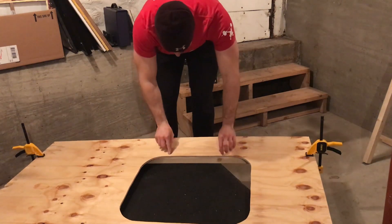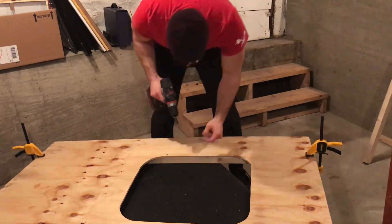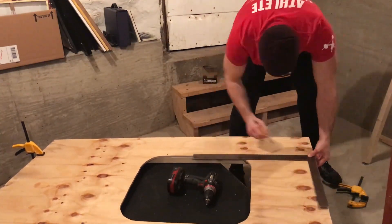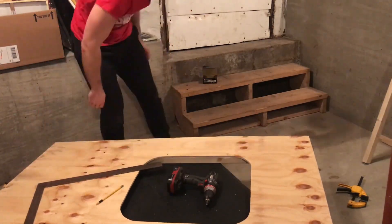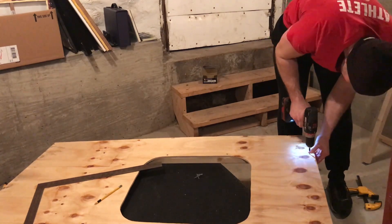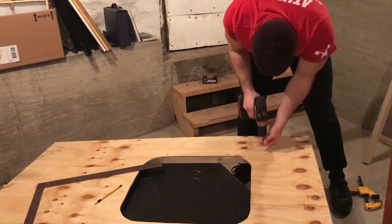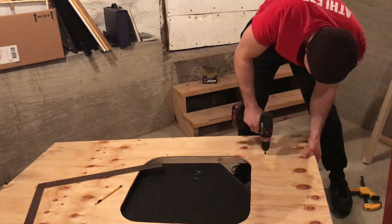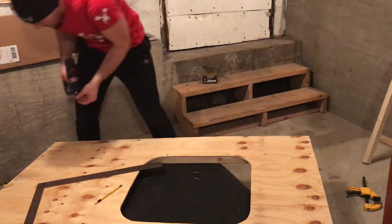I'm going to flip it over and put two screws right in there — down flat like that. It's a two-by-two board underneath, so what we're using is one-and-a-quarter inch screws so we don't go through all the way.